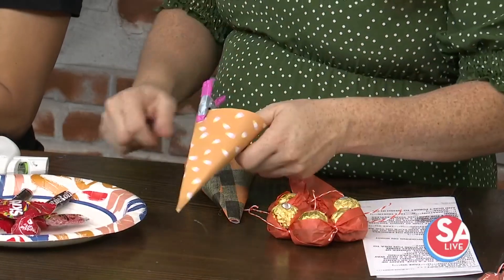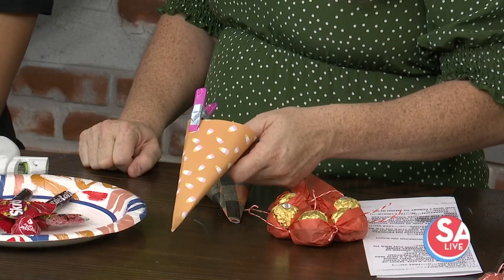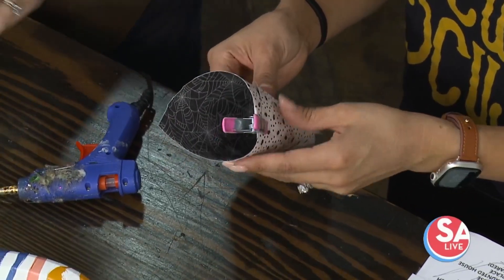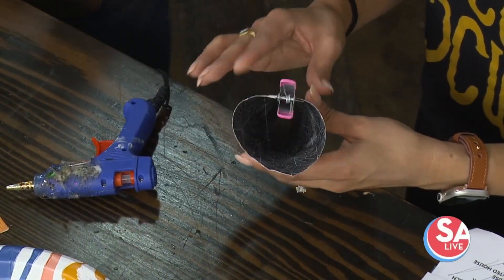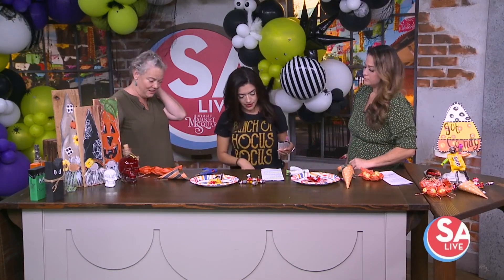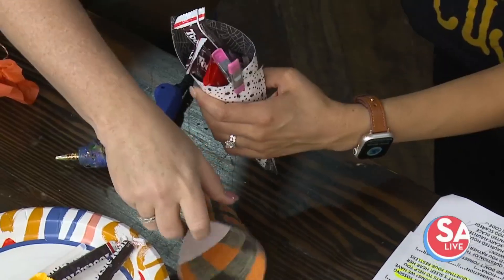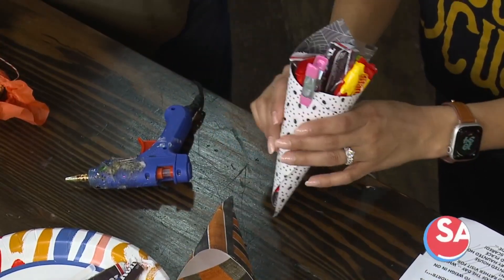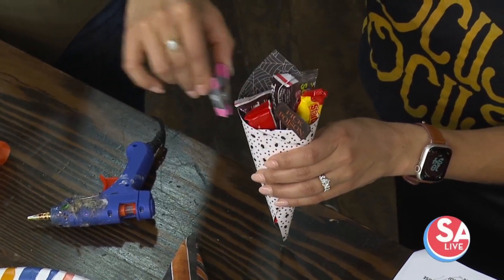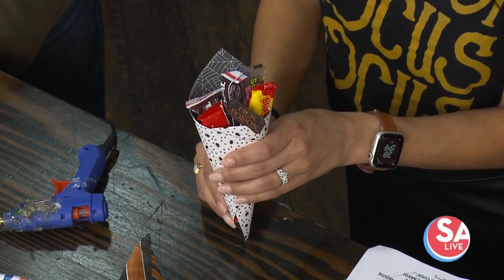If you don't have double-sided scrapbook paper, I got the single-sided and glued a piece on the inside to give it that look. You can put paper in there, toys, or treats. You can jazz them up with glitter and fun embellishments on the outside. And then underneath there's a little bucket of candy. You can put them in one of these done ones and stick a little pick in there to make it really cute — it's just a fun way to present the candy.